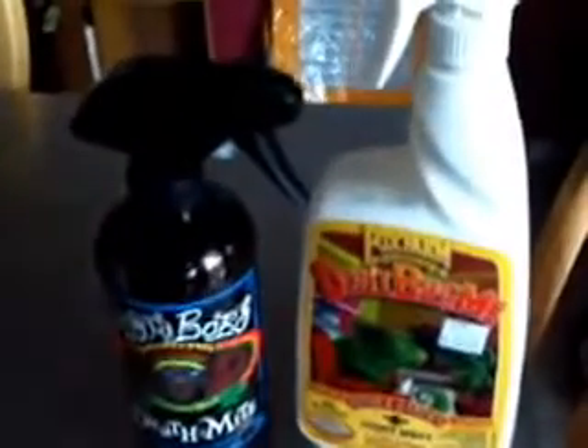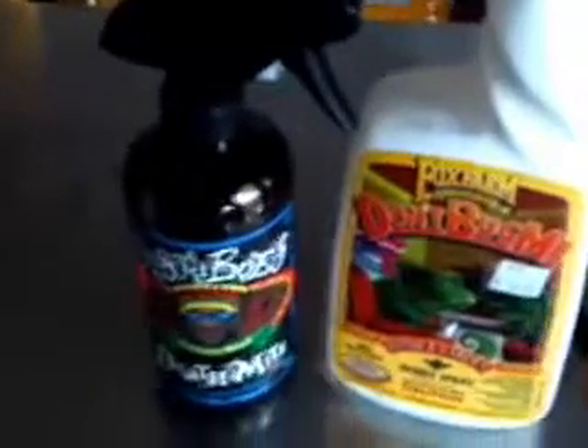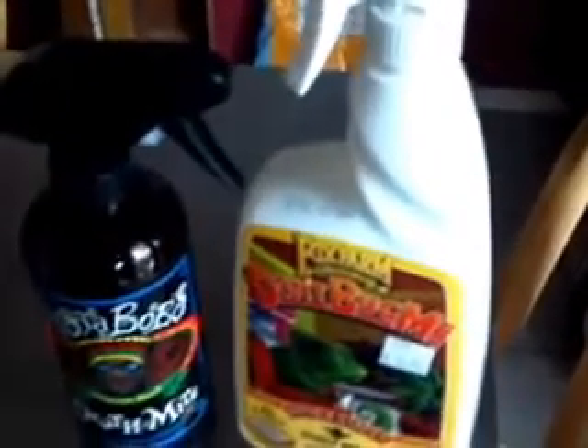For bugs — I don't have bugs in my room at all. I keep my room very clean but I use these two products as preventative maintenance: Rasta Bob's Deathmite and Don't Bug Me by Fox Farm, strictly as preventative maintenance. If a bug does get into my room I want to make life hard on him, so I use those to keep bugs out. And if I do get spider mites or something I'll go in there and kill them. I was gifted some Abbott so I have that as well.